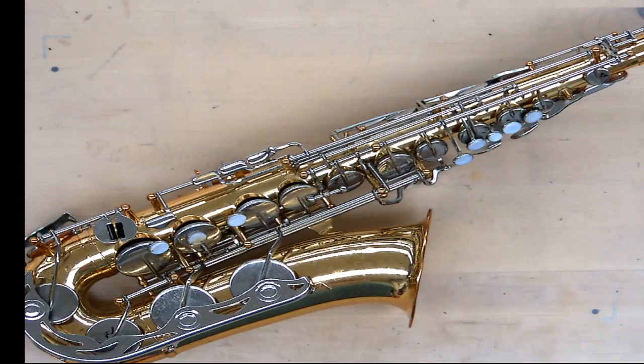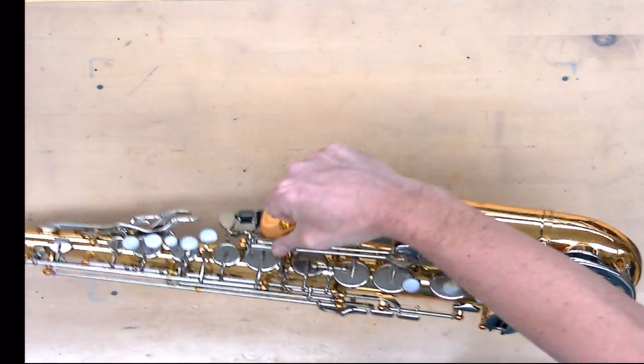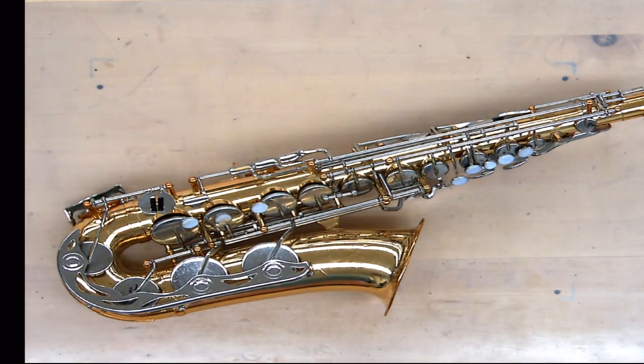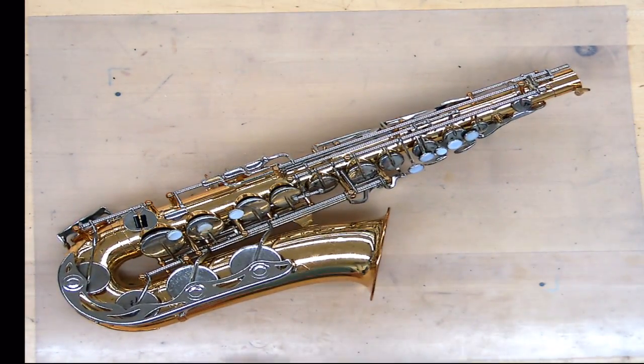We have the neck and then the main body assembly of the saxophone, which includes the bell. When I disassemble a saxophone I normally have it in my Vota sax holding jig, but I'm using the bench top so I can show you better. Unlike the flute or clarinet — where the upper joint and body come apart in a certain order — I like to think of saxophone keys when taking them off as groupings of keys.